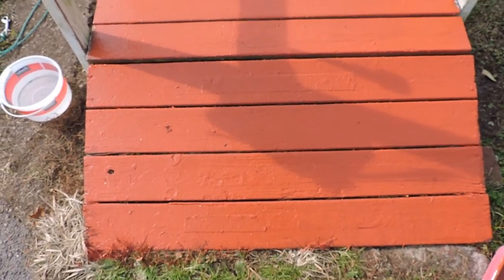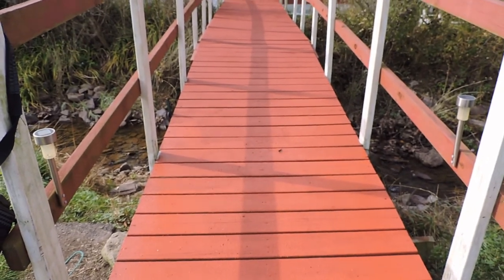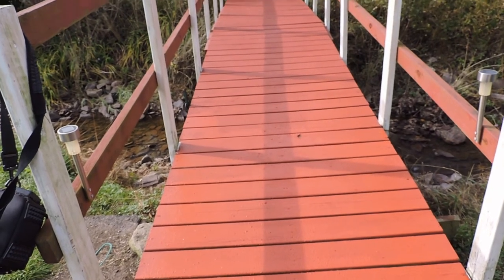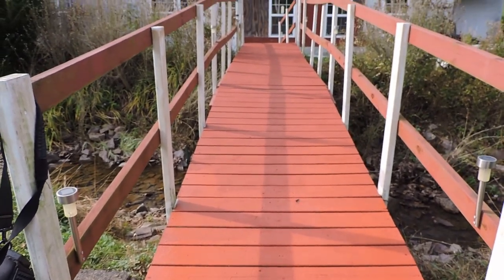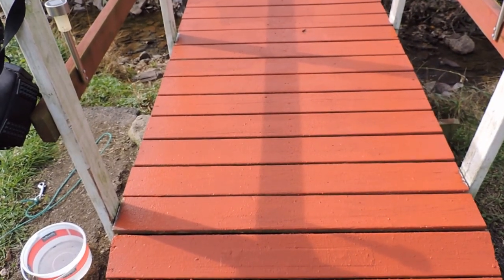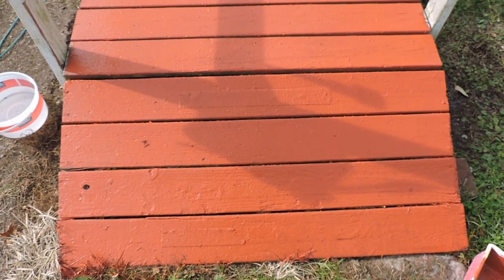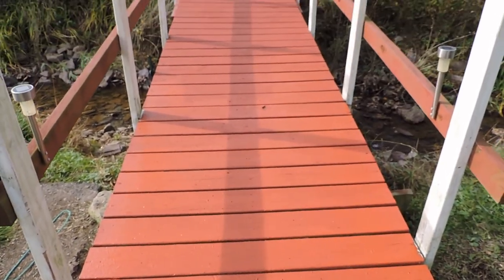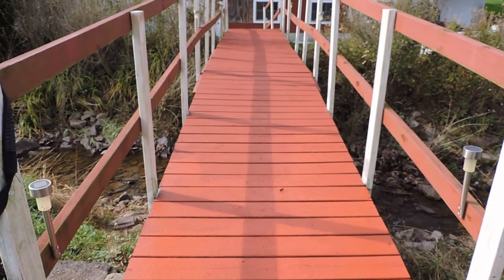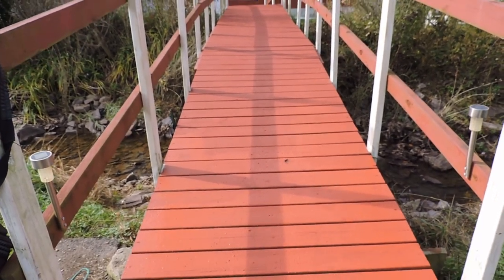This year I didn't bother to pressure wash the bridge deck before I painted. I did that last year because it had a couple layers of old paint starting to peel and it was easier than scraping by hand. This year it wasn't necessary, but probably in a few years I'll have to do it again as prep. It's all about preserving the wood and keeping people safe on the bridge. That's this project completed — not a big one, but a necessary one. Thank you for watching, and please subscribe to our channel.